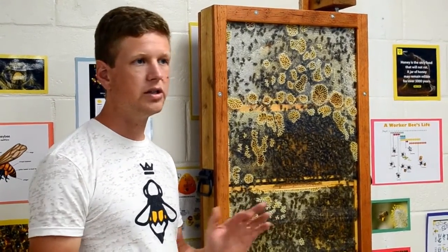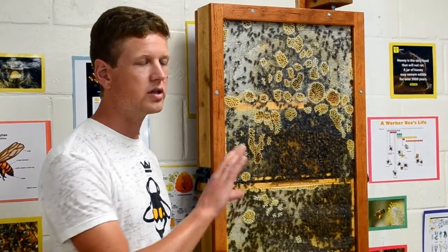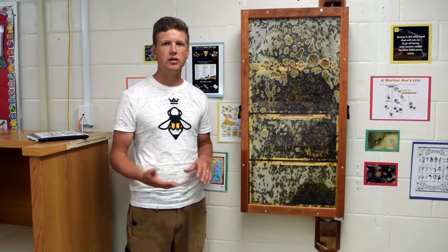You may just Google search for your county. Here we're in Charleston County, so searching 'Charleston County Beekeepers' and the association will come up. That's a great way to find a local beekeeper in your community.